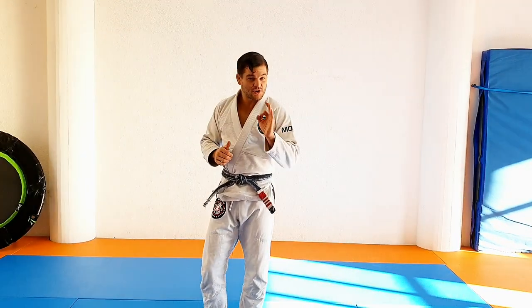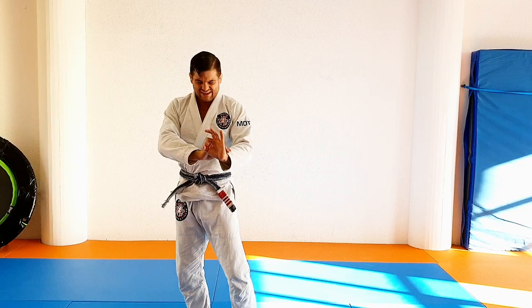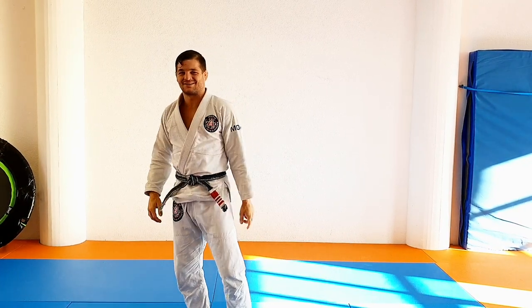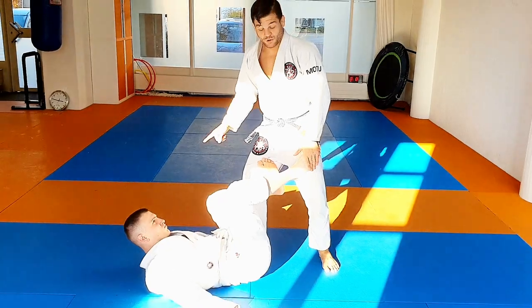That's one of my favorite things in jiu-jitsu. We are going to counter the De La Riva and we're going to do it with a toe hold.